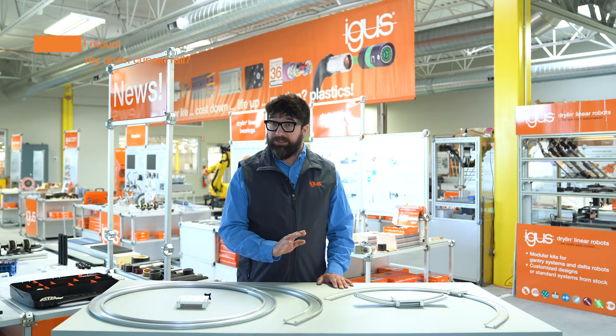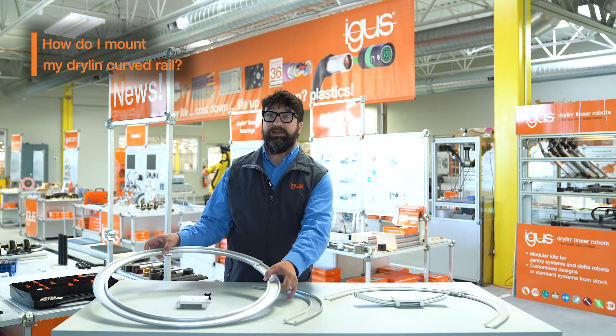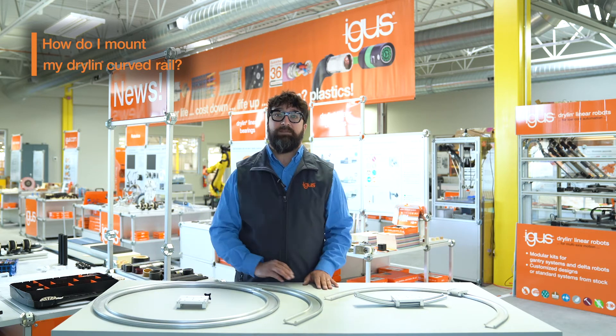As far as mounting holes go, they do not come with mounting holes, but wherever you'd like us to include them we can. Just send us a drawing and we can have them added.